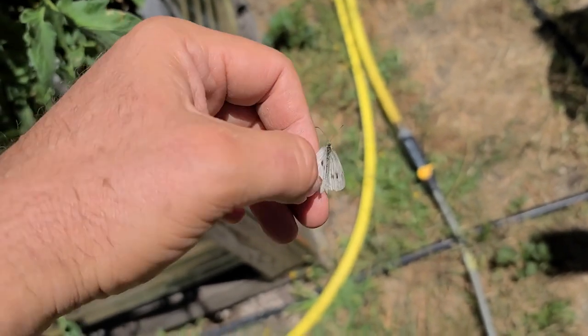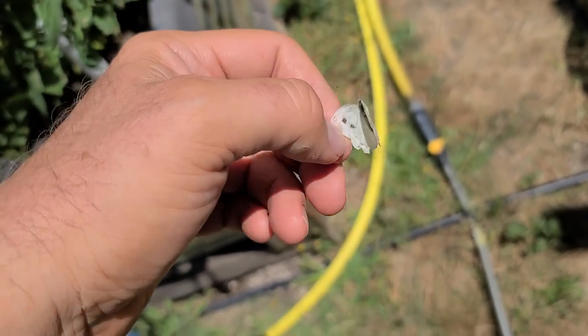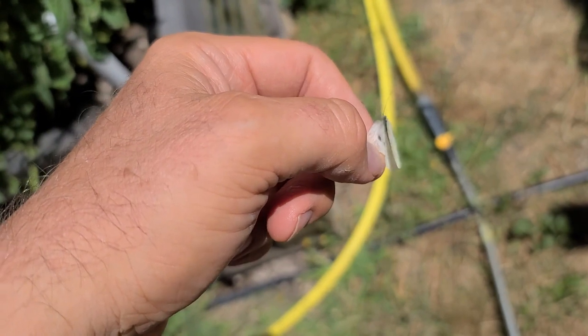Okay, that right there is the white cabbage butterfly. You can tell because of the two dots on each of its wings.